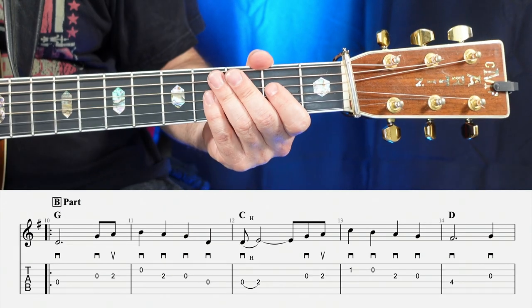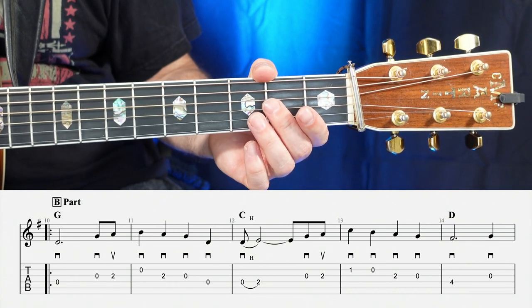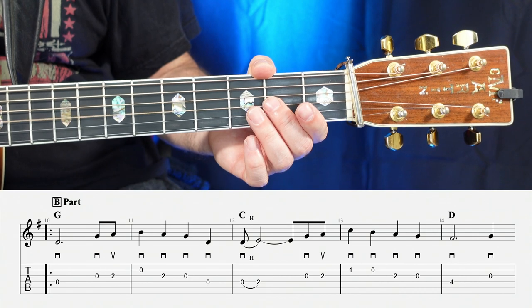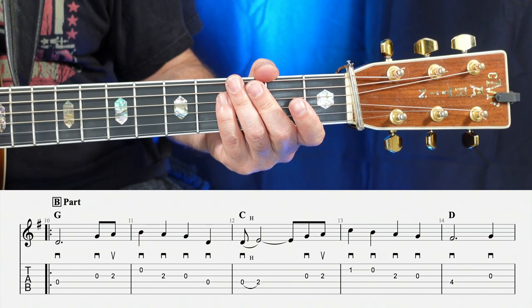Now moving on to the B part, starting with measure number 10 on the G chord — one, two, three, four.